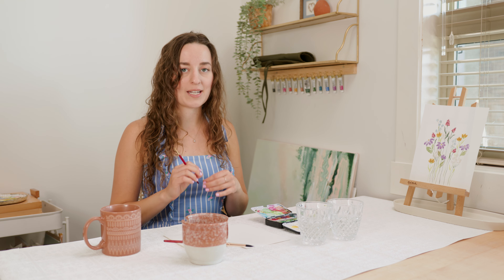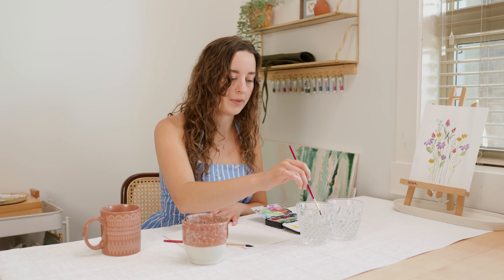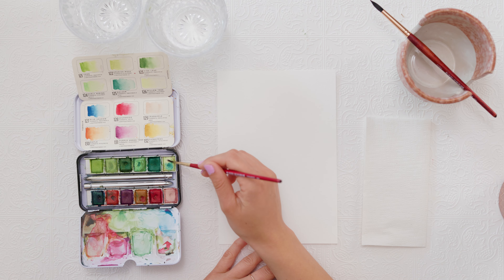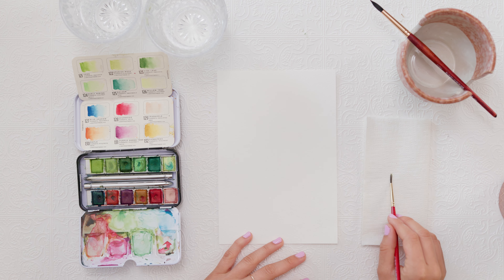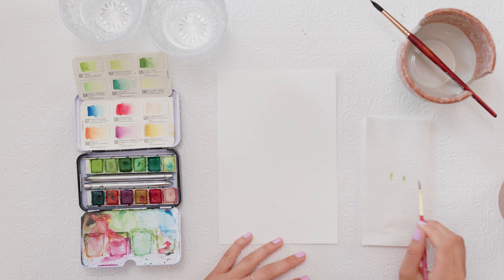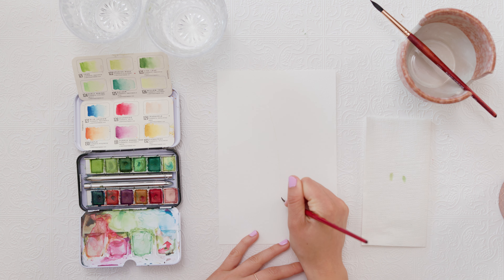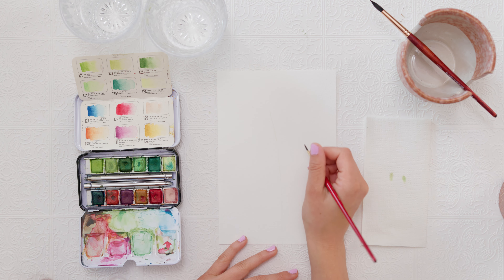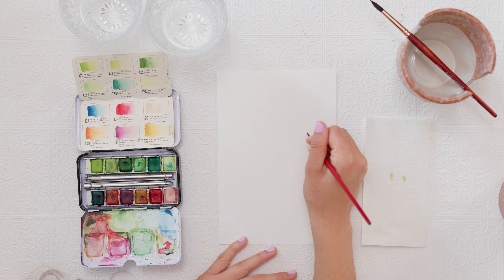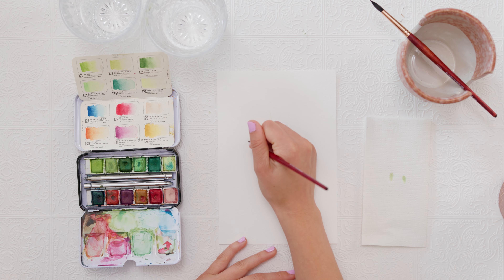For this painting we are going to paint a few branches of lavender. We're going to add more green later, but I want us to start with a guideline of where we're placing our flowers. I'm going into my willow tree green — the lightest one I have — using my number 2 paintbrush, and painting three super light lines as a guide, one down the middle and one on either side, staggered at different heights.